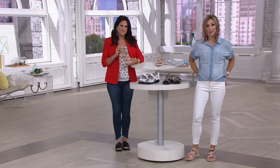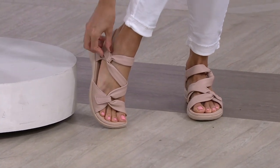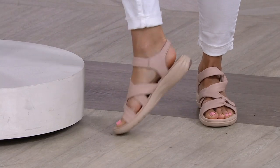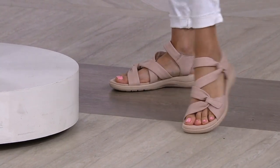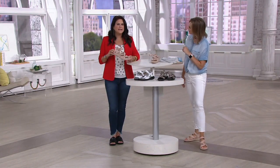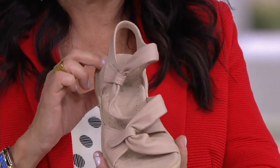This fits true to size — I have medium and wide widths available, sizes 6 through 12, with half sizes. Beautiful designer details that only Clark's does. Adjustability in the hook-and-loop closure — you slide into this and go. You have security because of the back strap and a nice bounce and rebound from the cushion soft comfort. The outsole has rubber pods for grip and traction, while the EVA keeps it lightweight and shock absorbent.